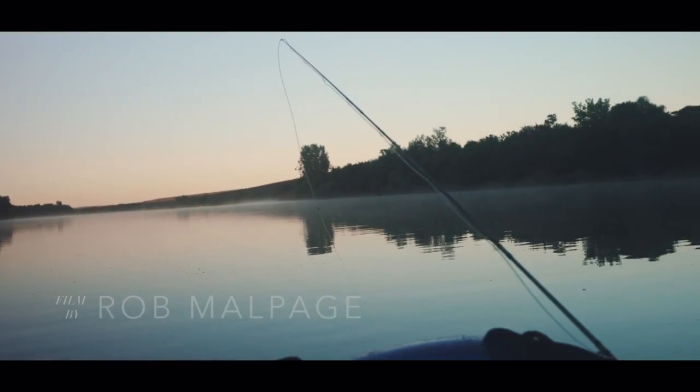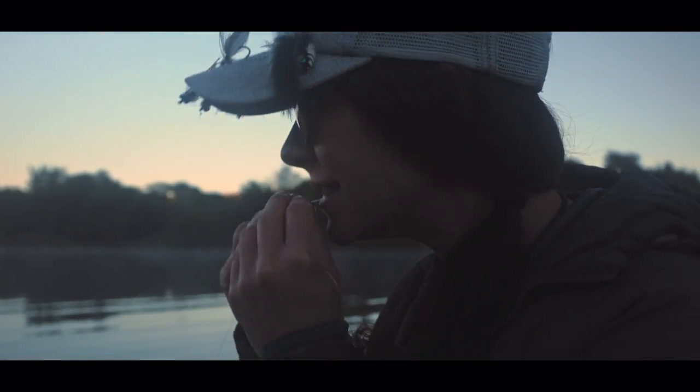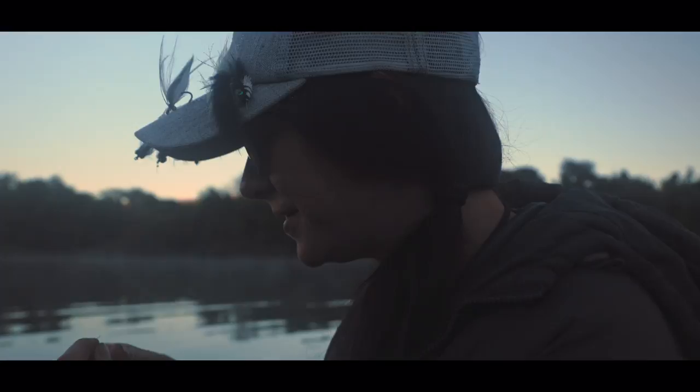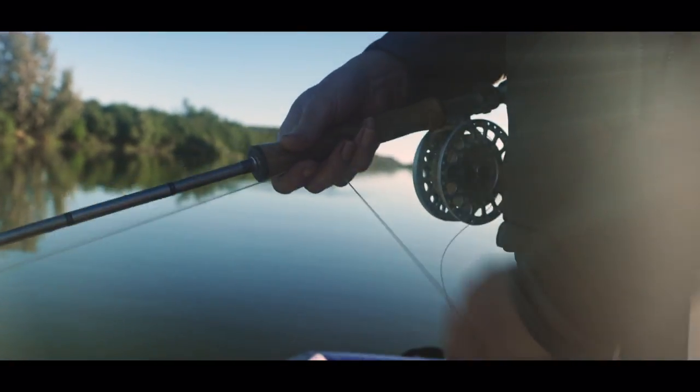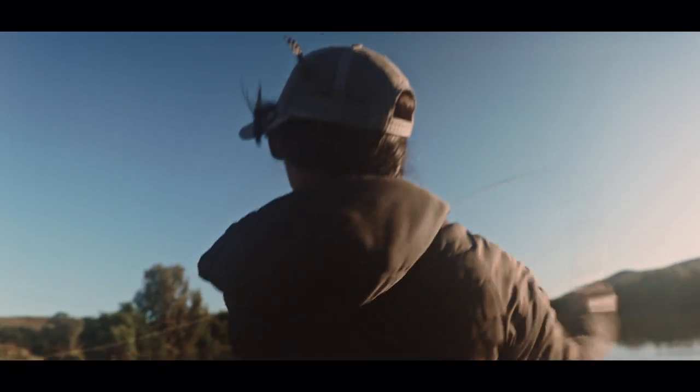I'm Antje Piotr and I guide for yellow fish on the Bole River. I have a background in graphic design and fine art, and I think that translates into my fly tying.